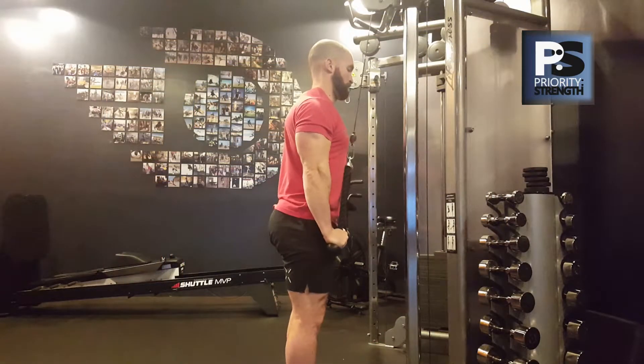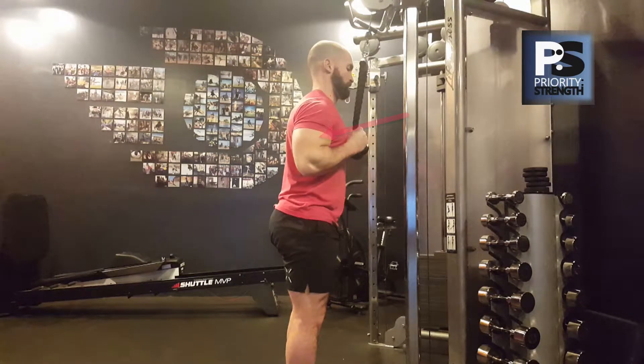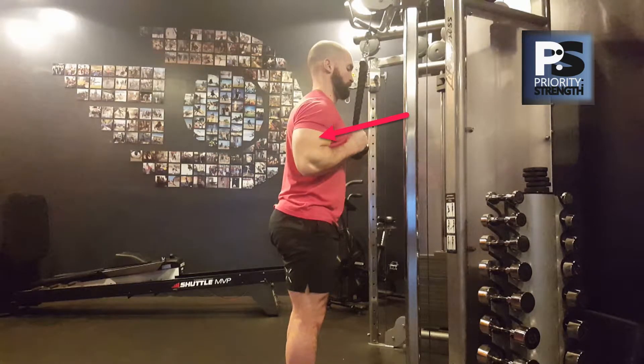At the top of the rep, flex your biceps. So you know, if you were to show off your biceps, you flex at the elbow — that's what we want to do here. If your elbows are closed enough at the top where you can really clench your biceps, you're probably good. You can get much more clench with your elbow closed than at any spot before that.